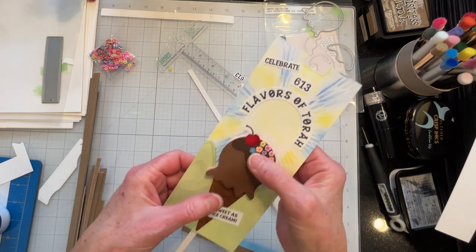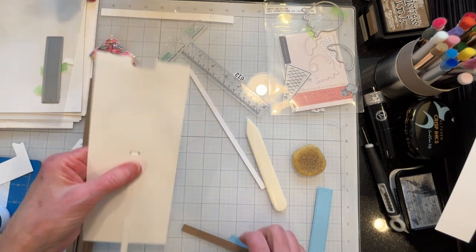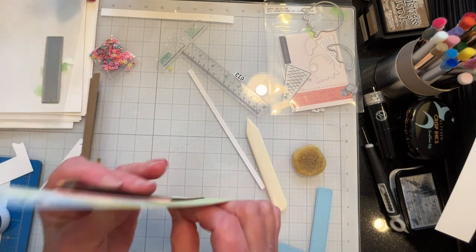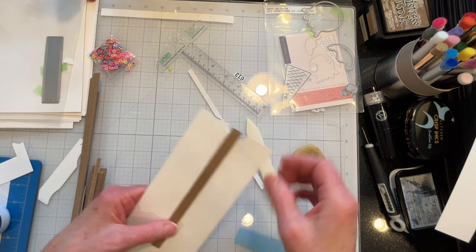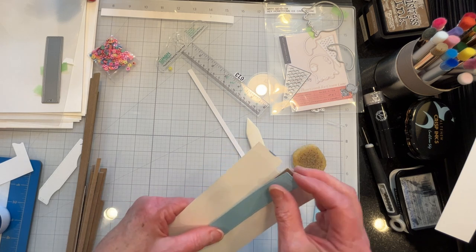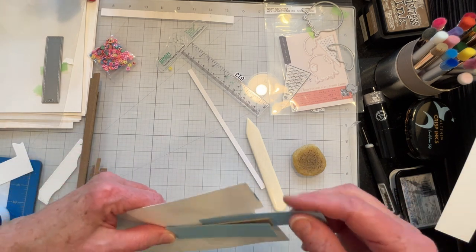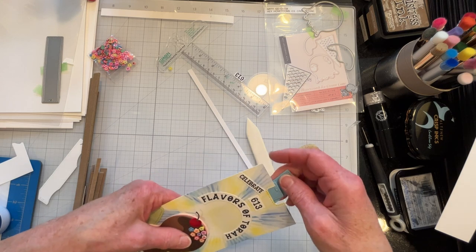Because cardstock is not strong enough — even the thickest cardstock — I use a piece of chipboard as my pulling mechanism. I attach it to the cardstock mechanism that actually lifts the ice cream cone, and then I cover that over with my Pull and Pop pull tab from Lawn Fawn, or any cover you devise just to pretty it up so that when you look at the front it's going to look finished.